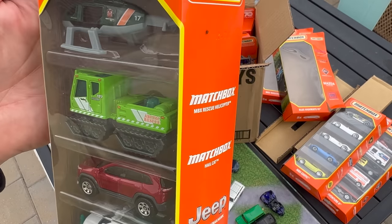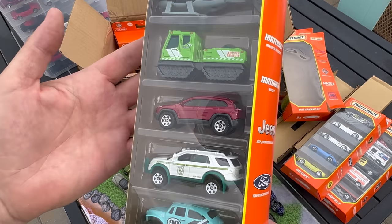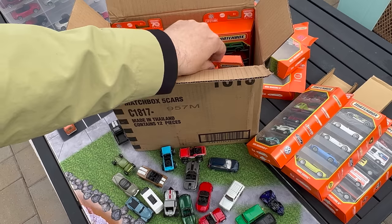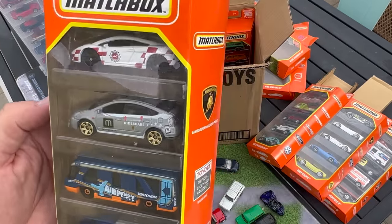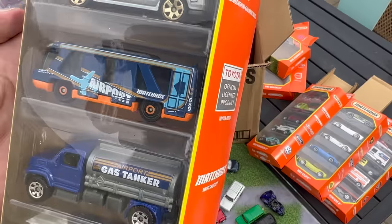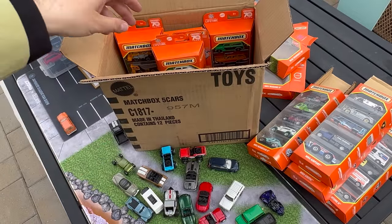These appear to be carry-forwards as well: Rescue Helicopter, Hail Cat, Cherokee Trailhawk, Interceptor Utility, and Volkswagen Beetle — all carry-forwards. I'm not opening these because they'll be donated and they'll go a long way at the hospital. There's also an airport version — Lamborghini, Toyota Prius, Swift Shuttle, Petrol Pumper, and the Runway Wrangler. That's the Matchbox Airport set — another great one to donate.